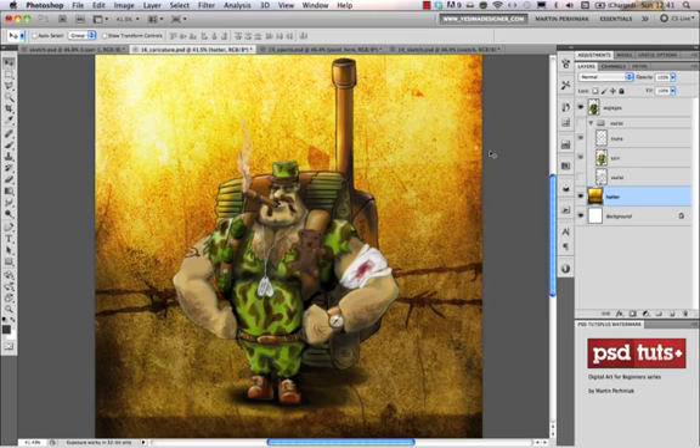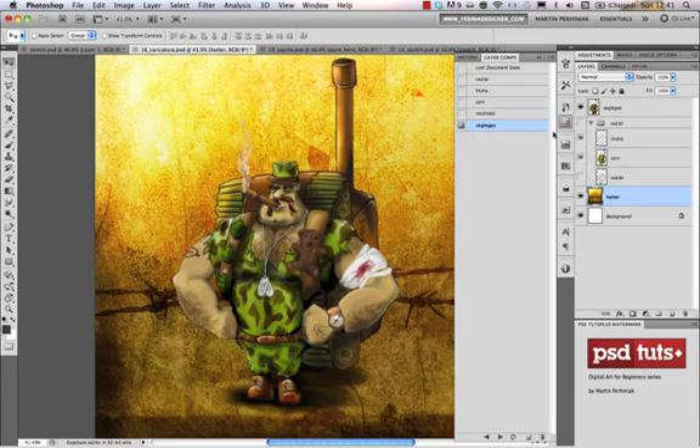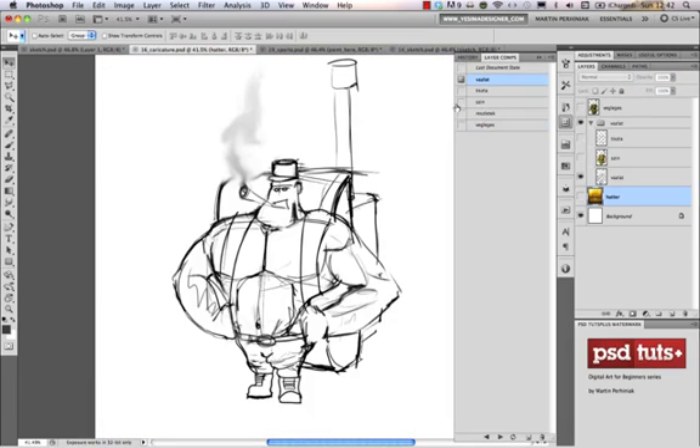Everyone has a different way of laying out the composition but sketching is definitely a really important skill that you need to learn. I would like to show you quickly an example which I've used in previous tutorials as well. A painting like this also starts with a sketch, and this sketch is really simple — just a quick sketch done in like five minutes or even less, just to find the proportions, scale, and character.